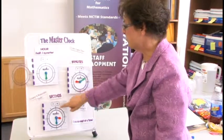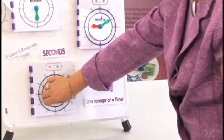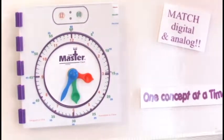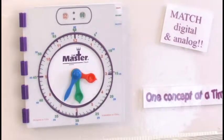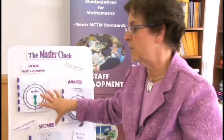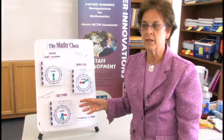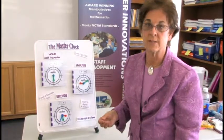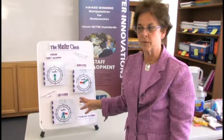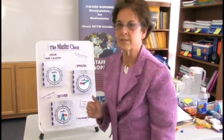Then we tell students that in a minute there are 60 seconds, and we put the second hand overlay on. The second hand is not geared — just the minute and hour hands are geared — but you can see how all three work together. There is an accompanying workbook to go with the master clock, taking students all the way from basic time recognition through fifth grade concepts like reading a bus schedule. The workbook is similar to the master ruler workbook and covers telling time from the beginning through fifth grade.